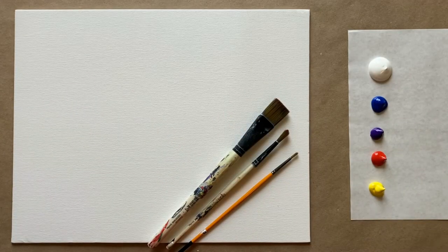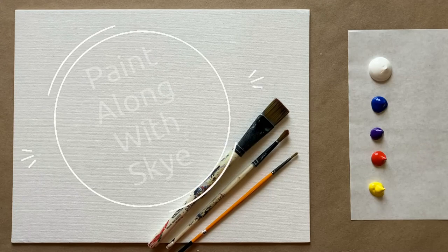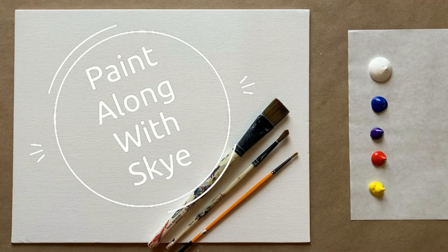Hello again, beautiful artists, and welcome back to another episode of Paint Along with Skye. If you're new here, welcome. My name is Skye, and I post beginning-level acrylic painting tutorials here on YouTube every Saturday. Make sure to hit subscribe so you can enjoy the fun and paint along, and don't forget to hit that bell icon to be notified when I post a new video.